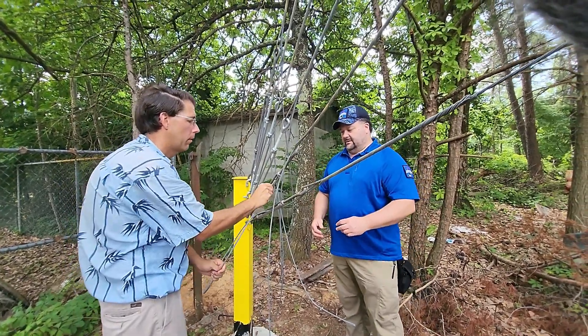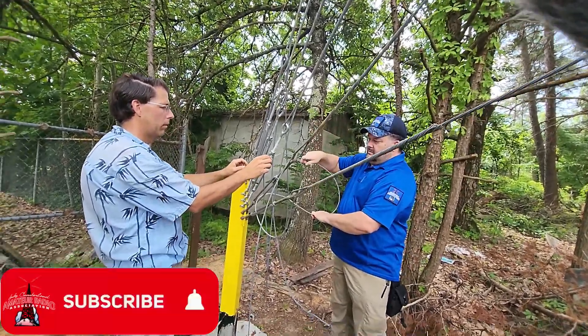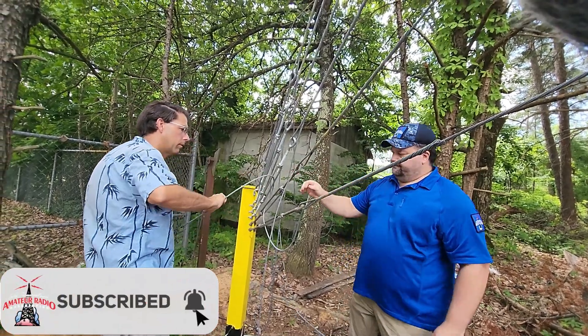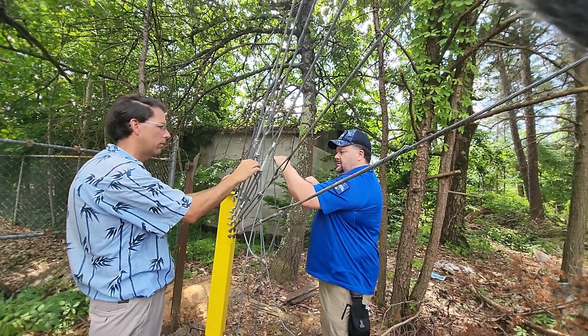This week on El Cara Ham Radio, we go back out to the Monticello repeater site and we get to work putting tension on those guy lines that we moved from the old rusted anchor posts to the new ones. That's what's coming up next, this week on El Cara Ham Radio.